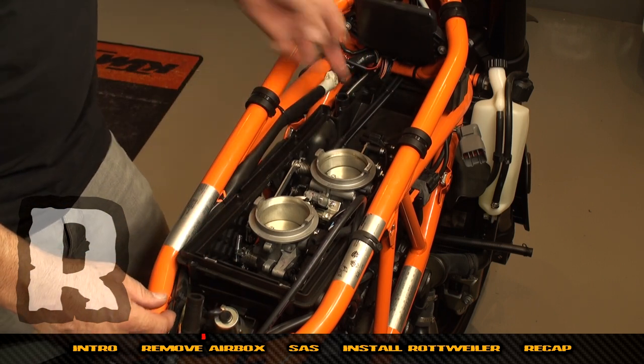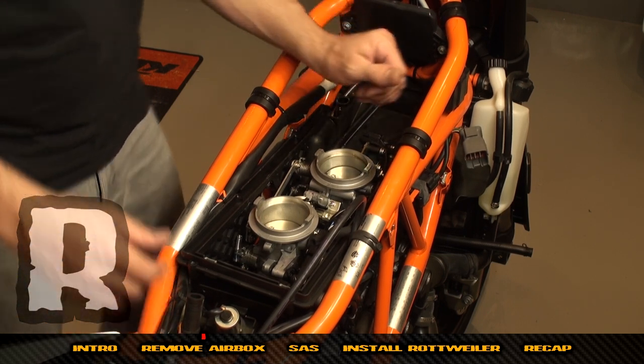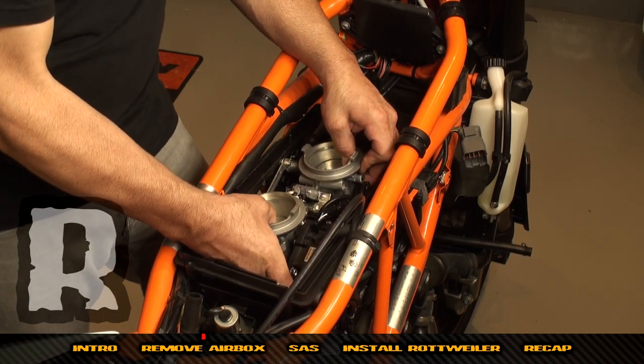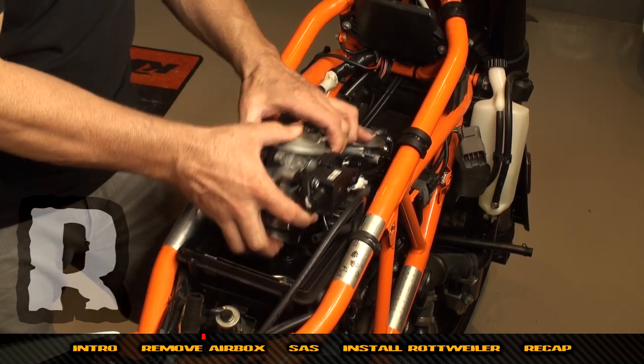We've taken the sensor off and put it out the side, and we've removed the little rubber grommet on the throttle cables up front. Now we're going to rock the throttle bodies a little bit off to the side and they'll pop off the cylinder heads. Now we're ready to pull this out.